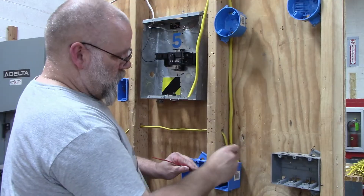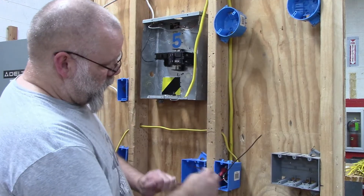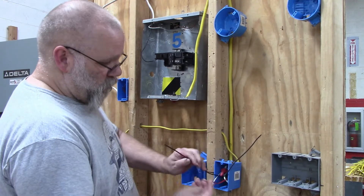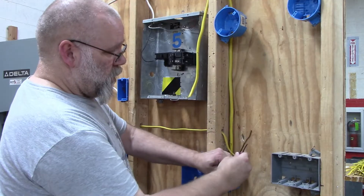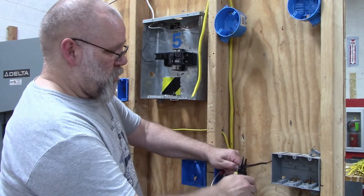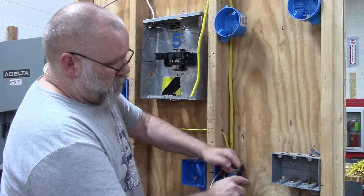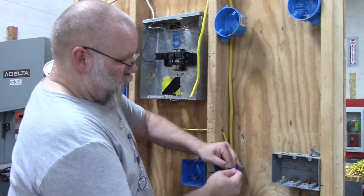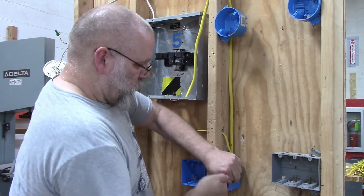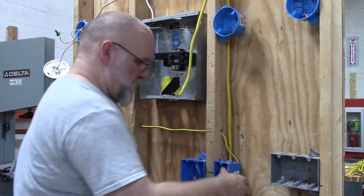That leaves me this black wire going over to the other box — that's going to be a hot wire. And this red wire coming down is also going to be a hot wire. So out of the three-wire, both the black and the red are hot. One is going to be hooked up to send power to the other box, so I'm going to wire those together.